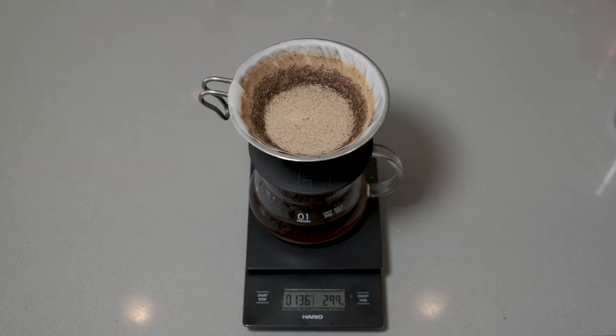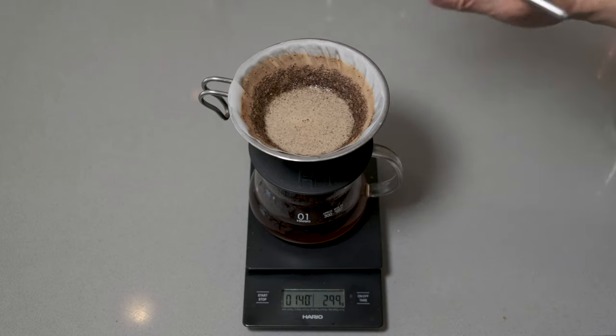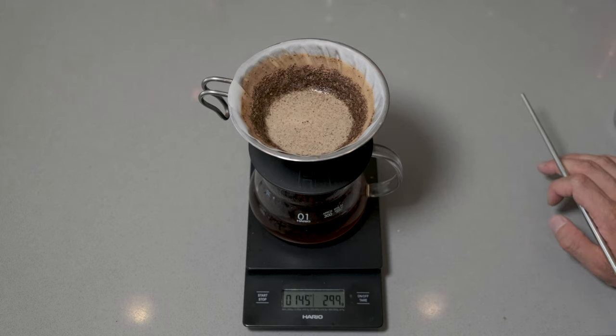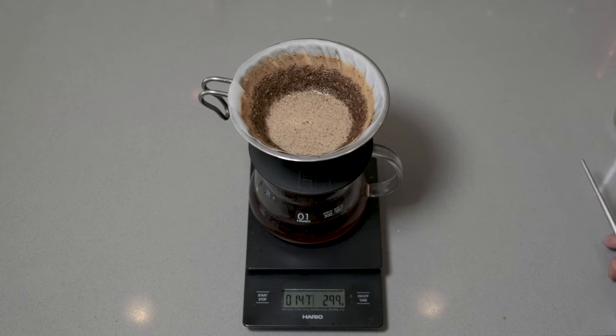I would probably have to change my kettle to do that. It's okay to have a little bit on the side — that's just the nature of having coarser grinds. That does mean we're going to have a slightly thinner coffee, but let's see how it tastes.